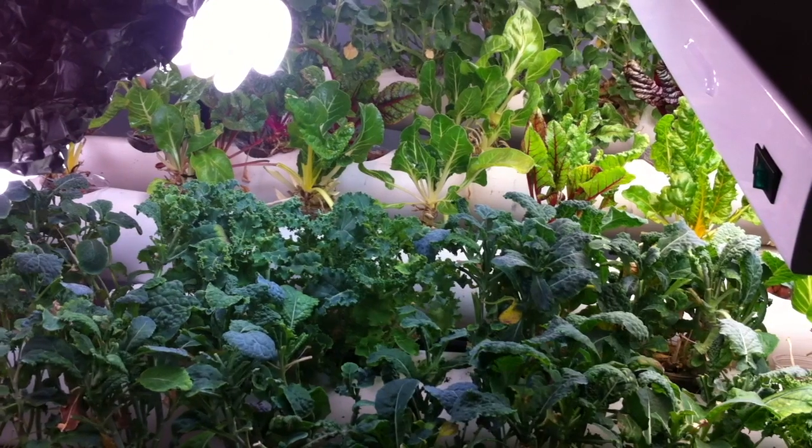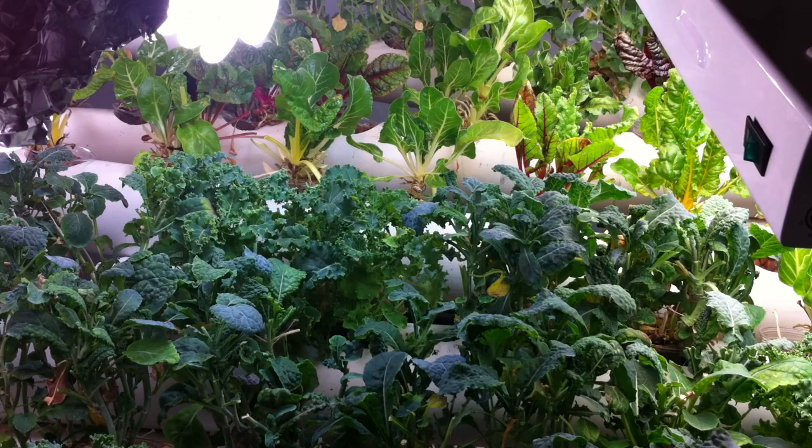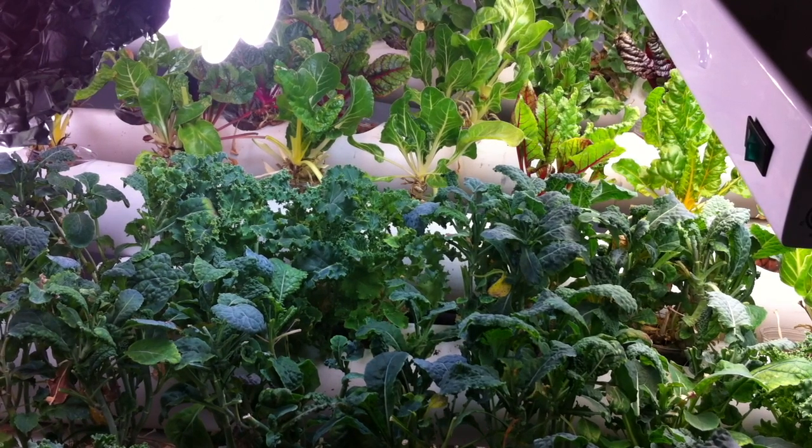Hey everyone, Home Aquaponics here. My disclaimer is that this is what it says, which is Home Aquaponics. The only reason I even have enough pride to put this on here and talk about it is because it's for a small situation.